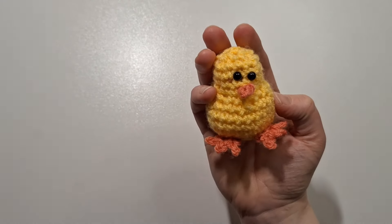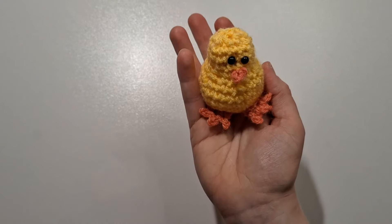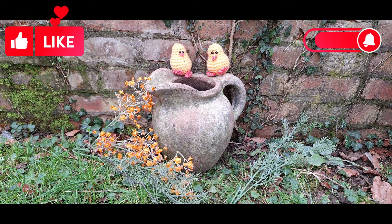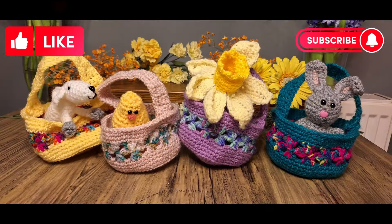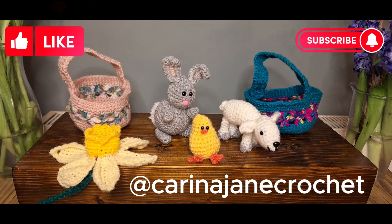We'll do another one of those, and there you have your tiny little Easter chick! I really hope you enjoyed this video — there are many more on the way. Please hit the like and subscribe buttons to be notified when the next tutorial is released. Follow me on Instagram at Karina Jane Crochet to see more of my upcoming projects. Thank you so much for watching. Goodbye!